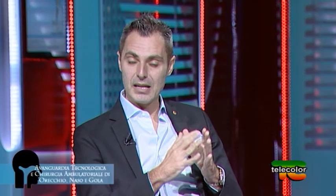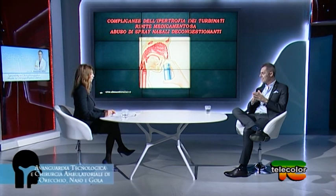Si tenga conto che mediamente in un piccolo borgo di 4.000 anime si stima circa 40 siano i pazienti che abusano di decongestionanti nella farmacia del paese. Sono numeri che devono far riflettere sull'opportunità di una consultazione precoce dallo specialista otorinolaringoiatra per porre una giusta diagnosi del sintomo naso chiuso e istituire tutti i presidi che riportino la corretta ventilazione del naso.